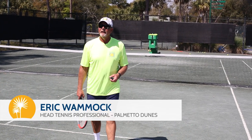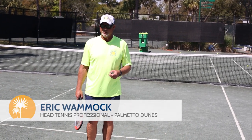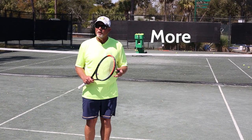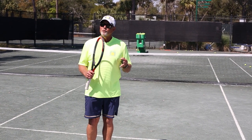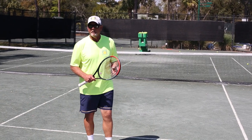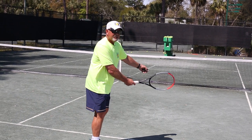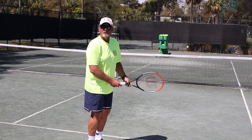Hi everyone. I'm Eric Womack, head tennis professional at Palmetto Dunes Resort. We're going to be talking about how to hit a more effective drop shot. The drop shot is really in the family of the volley. The motion is high to low with the strings open. I have a bouncing ball and I need that ball to fall a little bit shorter.